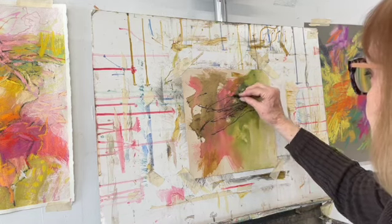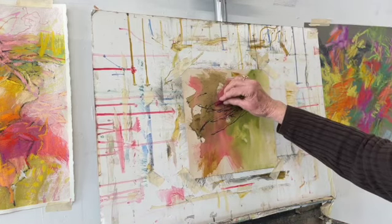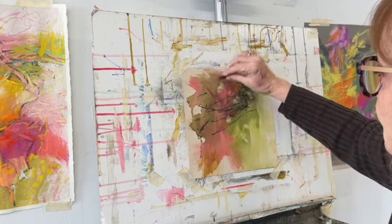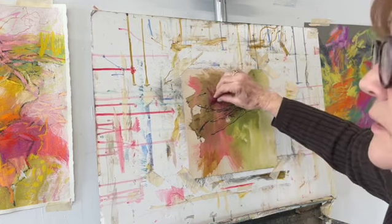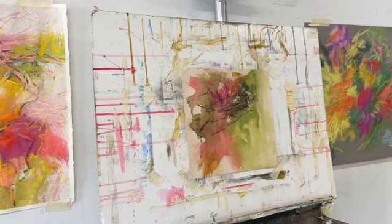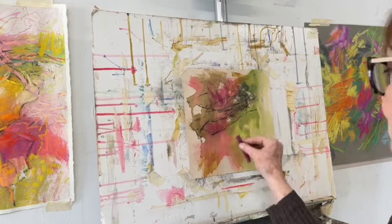I've washed off the previous pastel and I am using one of my pastel paintings — you can see it there on the left — as a guide for some of my mark making and my color choices.